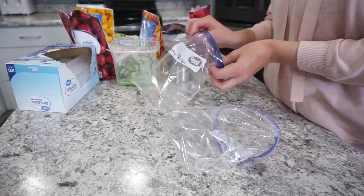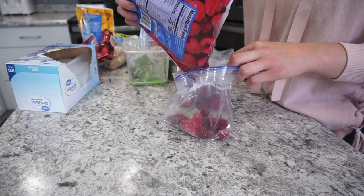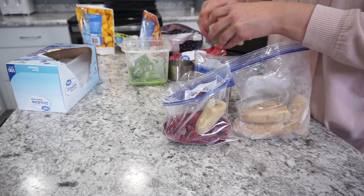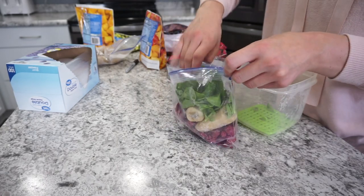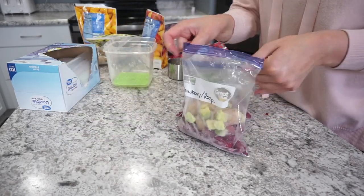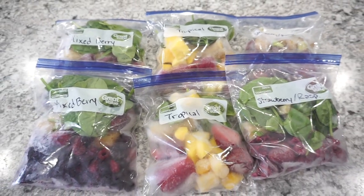Next up I'm making a strawberry raspberry smoothie — another one of my favorites. I'm adding about half a cup of strawberries, about three quarters of a cup of raspberries, and one whole frozen banana per bag for extra creaminess. I'm also adding spinach and some avocado, which is great for healthy fat and also adds more creaminess. When I actually make these smoothies, I just blend them up with water, or sometimes almond milk — I try to skip the extra sugar. I also like to add Greek yogurt for creaminess, and sometimes flax seed or chia seed.